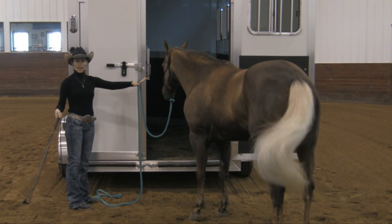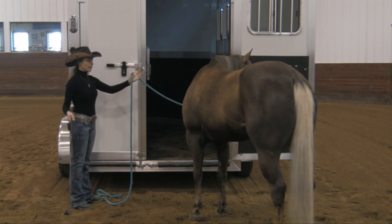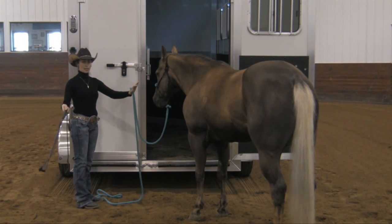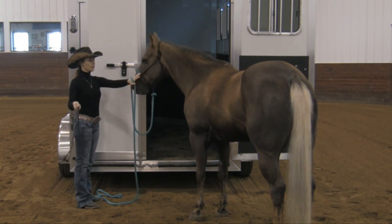I'm also not going to panic now that the horse took a step back, because I'm allowing the horse to make some decisions. I just want to be able to say: when I begin tapping, the tapping doesn't go away until you take a step forward.